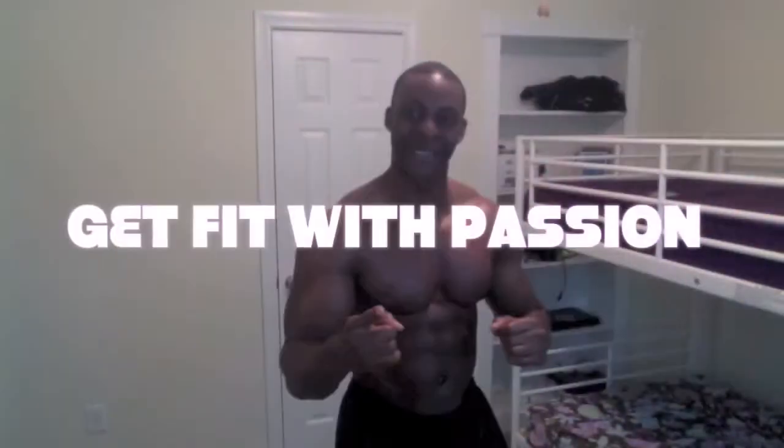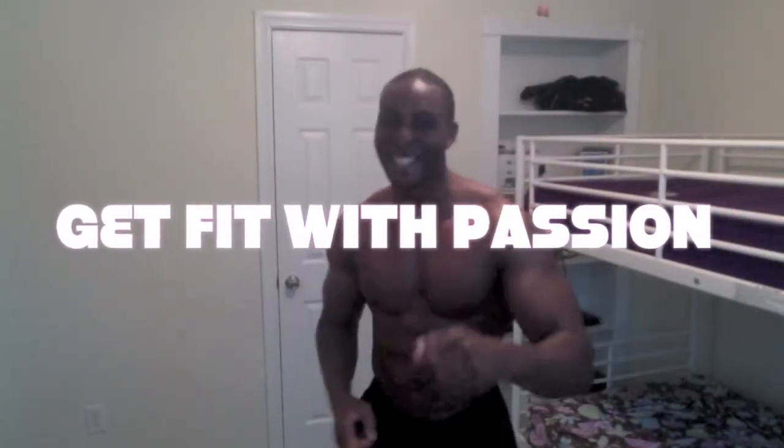I'm going to see you here tomorrow. This is Wesley Virgin, your master motivator and master virtual trainer here with 7DayFitness.com — get fit with passion.